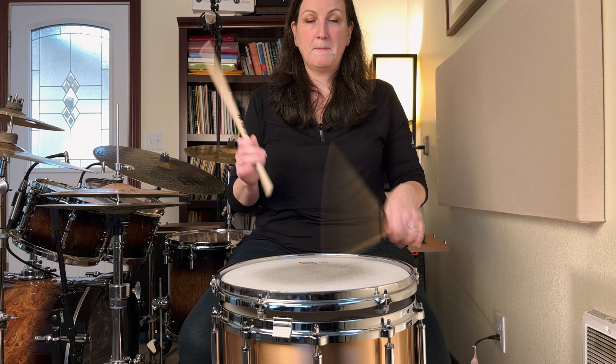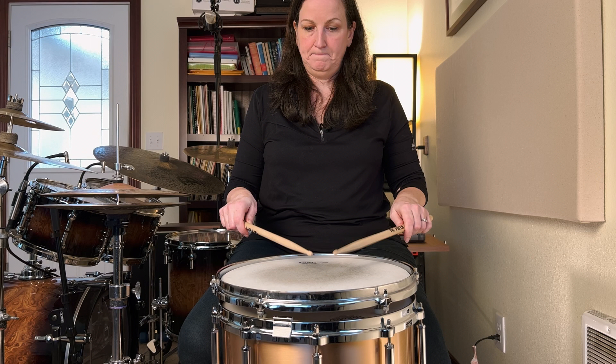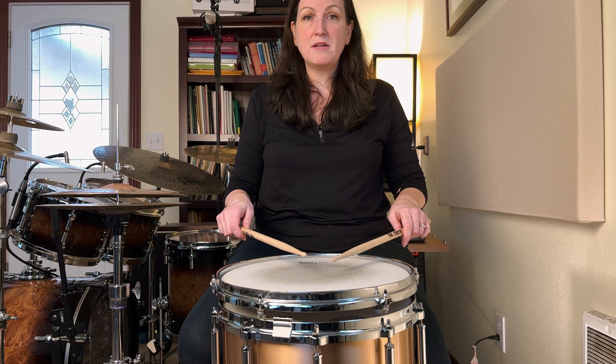Loud simply means raise the stick. So if I'm playing soft and loud, instead of thinking harder, I just have to think higher sticks — medium, soft, crescendo, decrescendo. When you do this, your dynamic range is going to happen much smoother and your time is going to stay consistent. Too often drummers, when they get louder, they get faster — and oftentimes that's caused because they are hitting it harder or faster when they're louder.